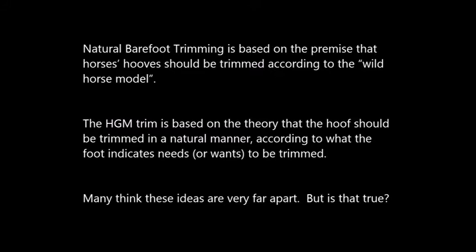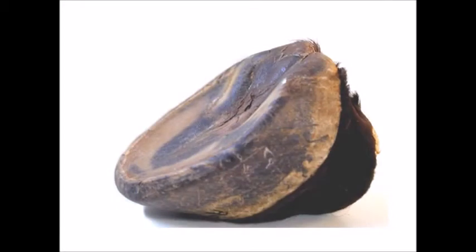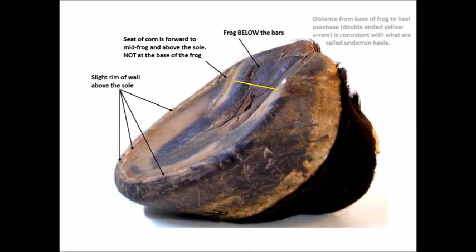Many think these ideas are very far apart, but is that true? Here is the classic Mustang hoof held up as the ideal wild hoof model. There's a slight rim of wall standing above the sole. The seat of corn is at mid-frog, not at the back of the frog. The frog itself is lower than the bars. And the distance from the back of the frog to the heel purchase is consistent with what many call under-run heels.